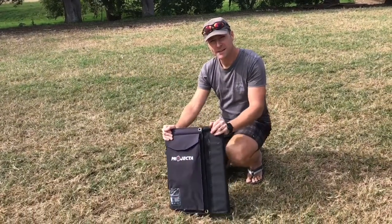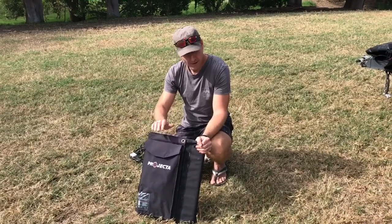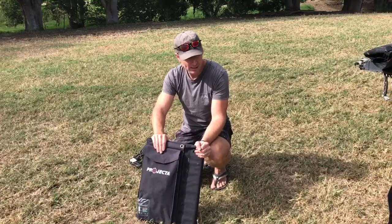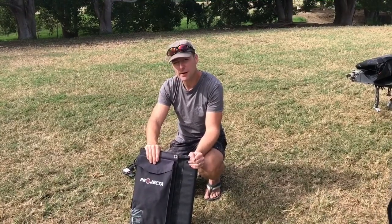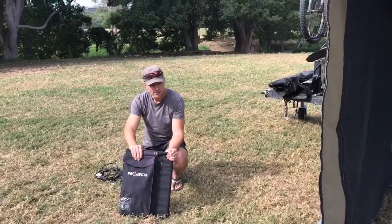Hello, we're here to have a look at the Projecta 80 watt foldable solar panel. We've had this on the go now for the last 18 months. We bought it when we picked up the dock trailer, and it's pretty much been giving us all of our power needs while we've been off the grid over the last few months.